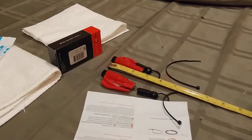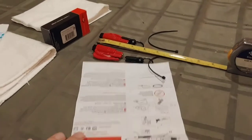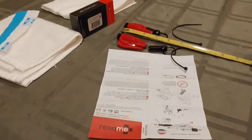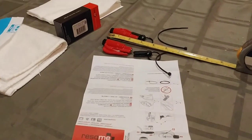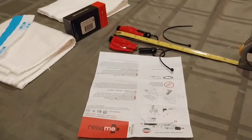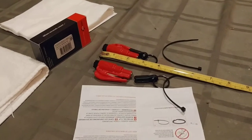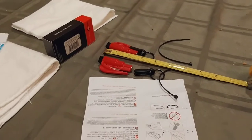What is up, YouTubians? Kudumaloi here coming at you with another exciting review. Please keep in mind that this video is for entertainment purposes only. This is basically my review of the Rescue Me car escape tool.